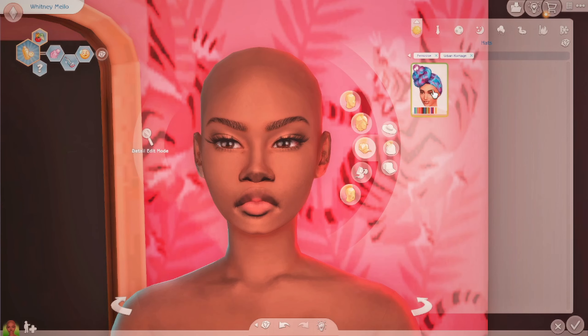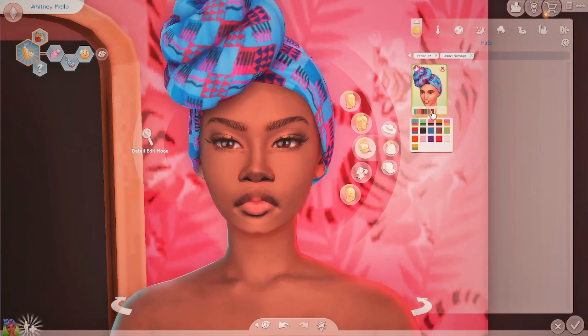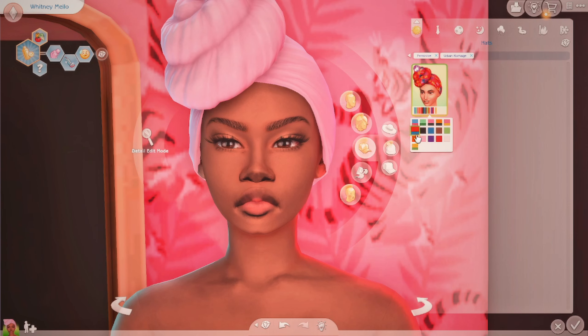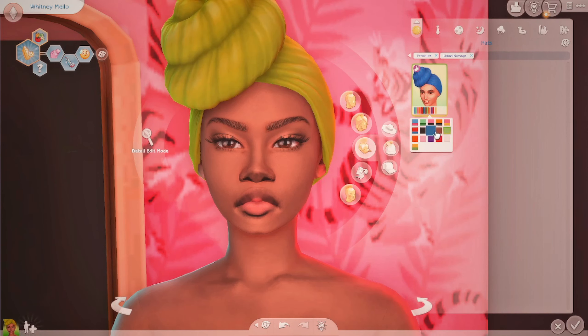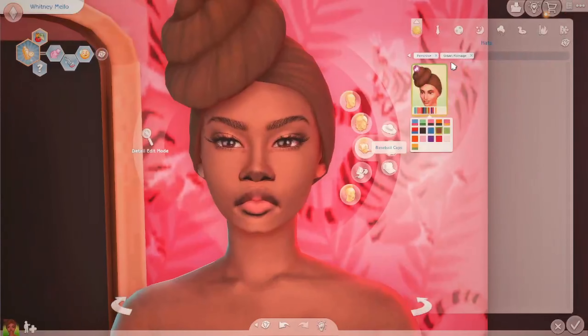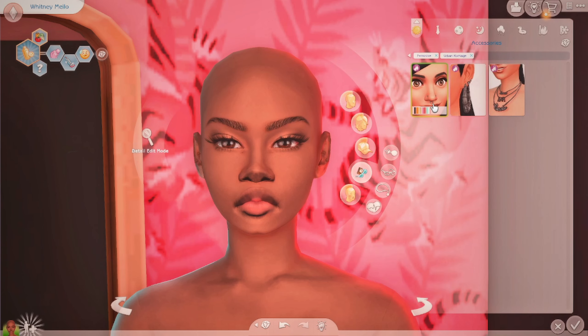Let's get into this head scarf — oh my gosh, yes, this was needed! The patterns, the regular colors — oh it's brown, oh stop, absolutely yes! I just love that. And it's also in accessories. We have nose piercings — change the swatch — oh that just looks so good.